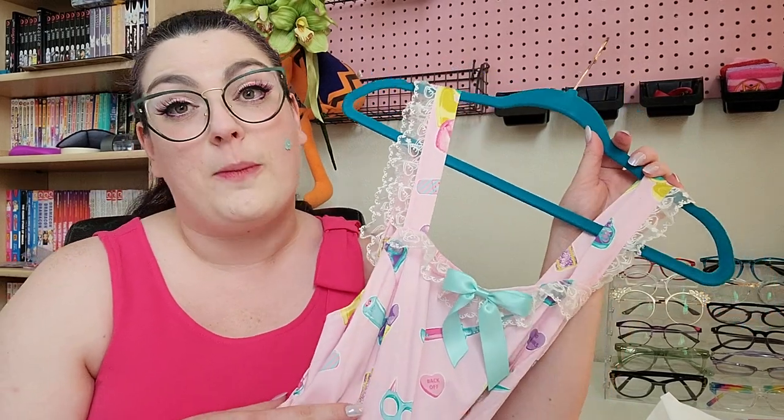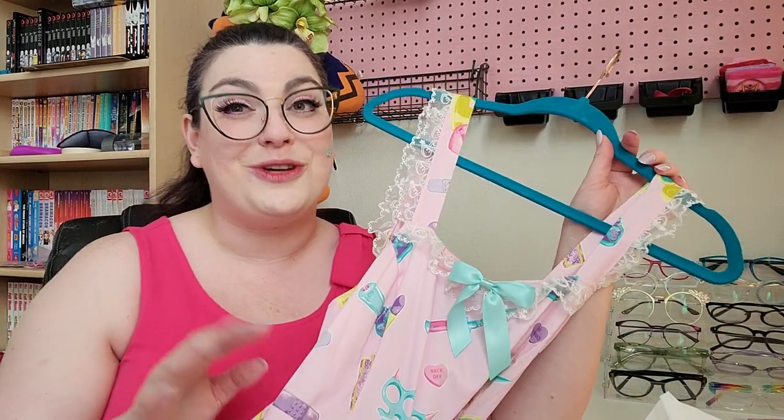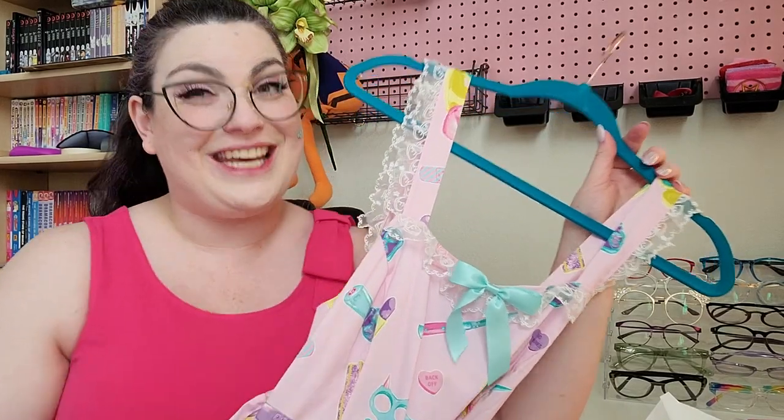I thought the pink would be a good fit for my wardrobe. The black colorway was also really beautiful — the weaponry pops really big time on that. So if you're into bittersweet or black-but-sweet prints, you should hunt for that one. Put that on your wishlist.